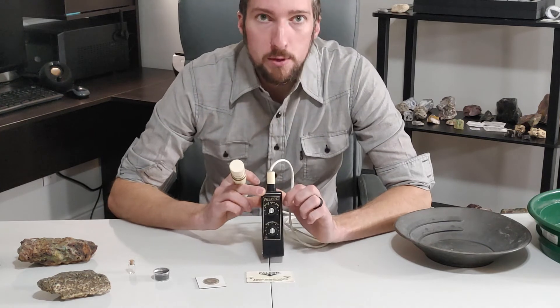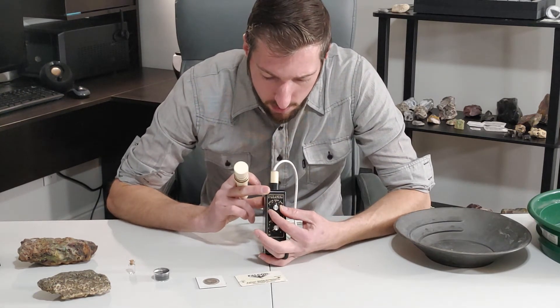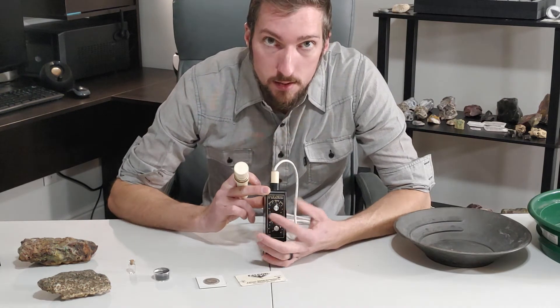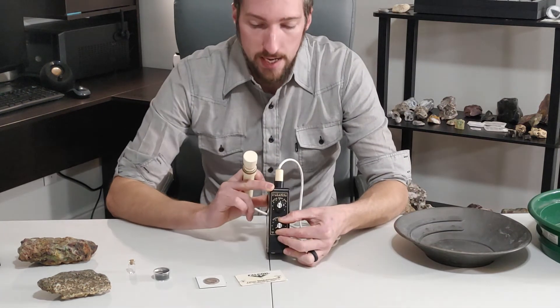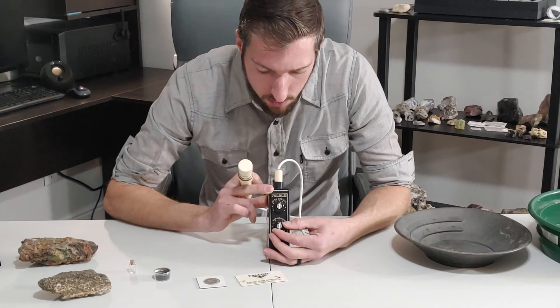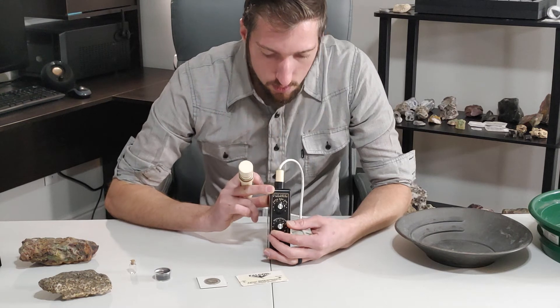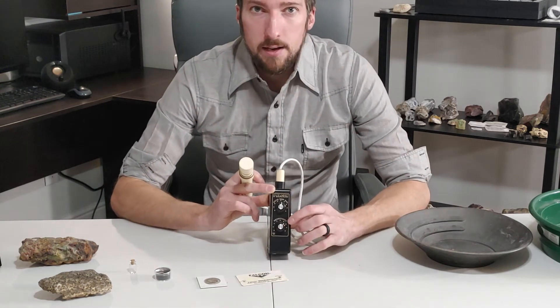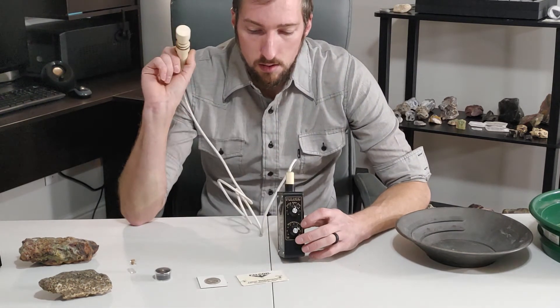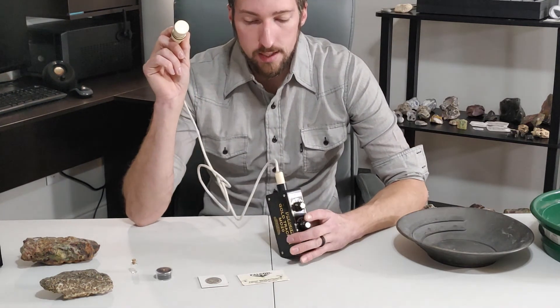Good rule of thumb: your auto ground balance, you want to have it to right about the 1 o'clock position. Once you get that adjusted to 1 o'clock, we'll turn on the main power. You want to bring it up until it starts making the noise. Some people like to have that nice threshold sound, but I like to back it down just a little bit because I don't like the threshold noise — it kind of bothers me.